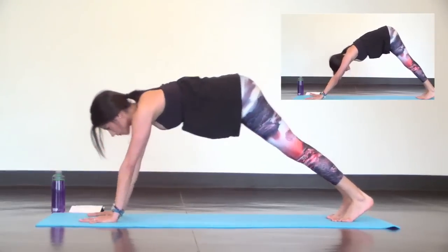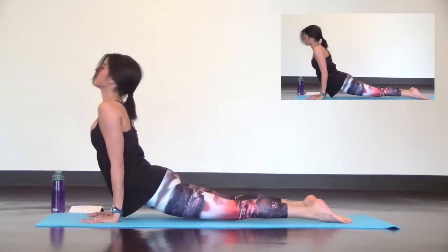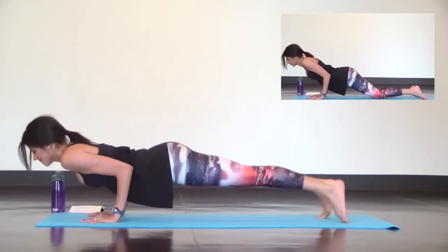Next inhale high plank, low plank. Up dog, this time low plank. Tuck your toes and dive bomb your chest.